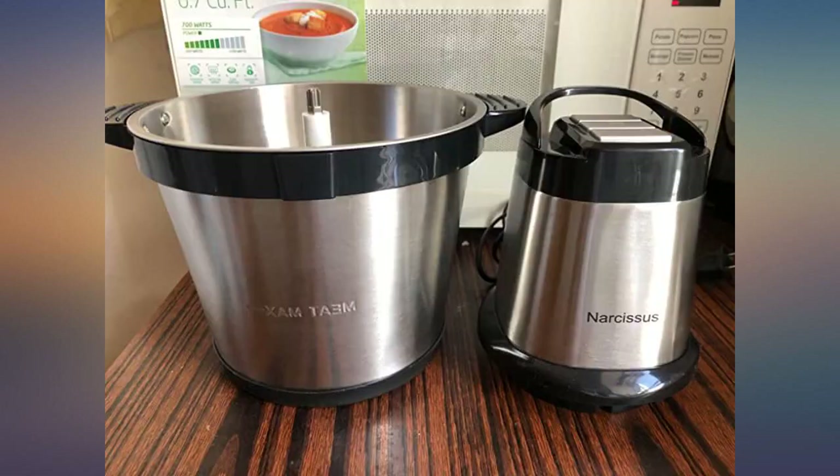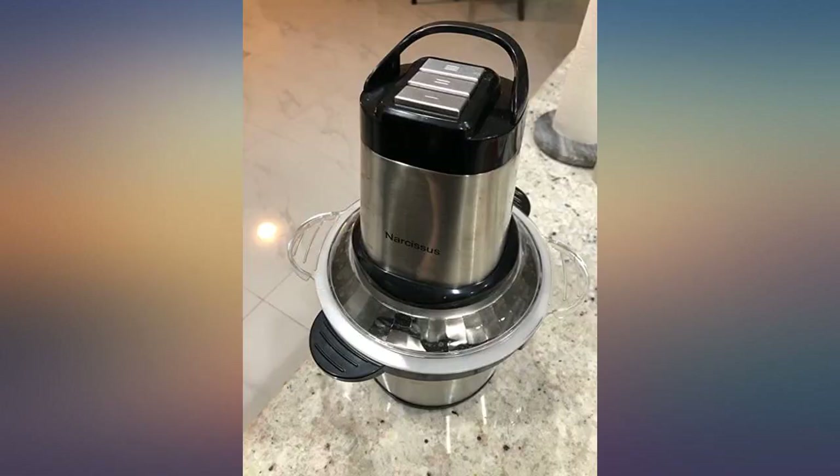As for cleaning, just put a little detergent and lightly brush for a few seconds and it will be very clean. You can also use it to mash nuts. Very good.